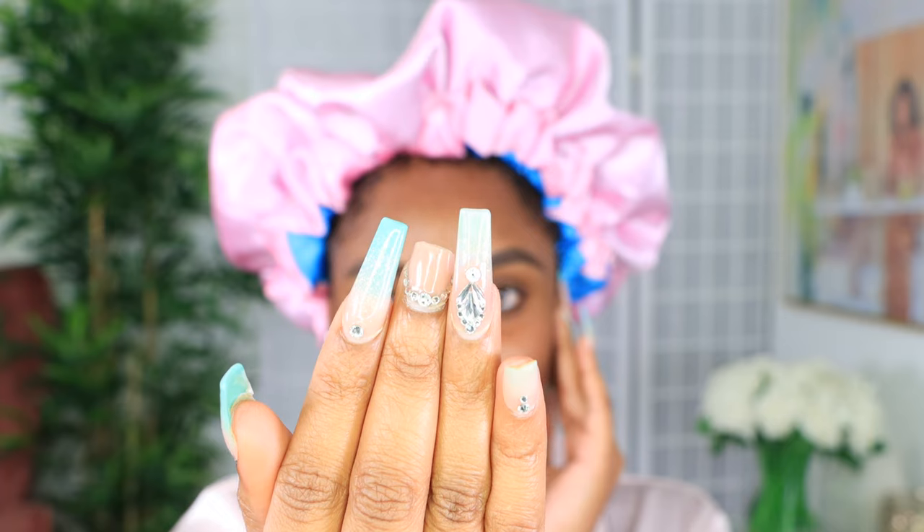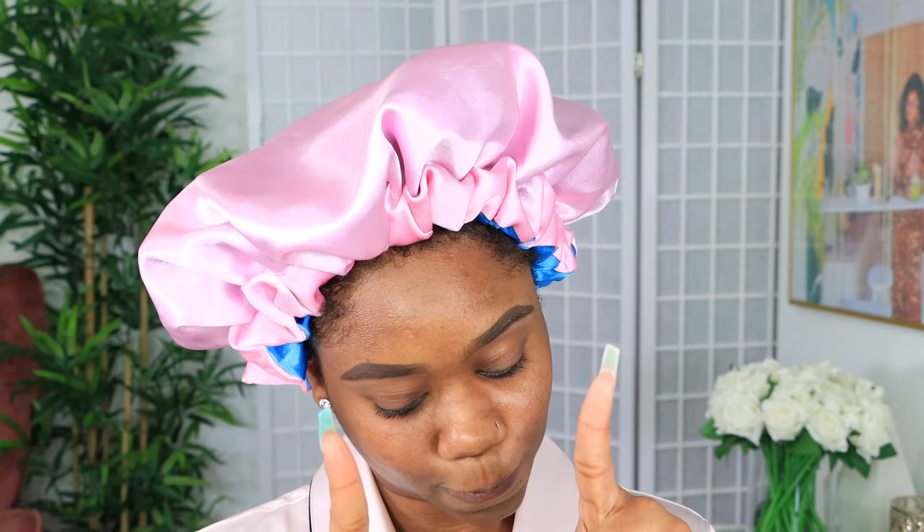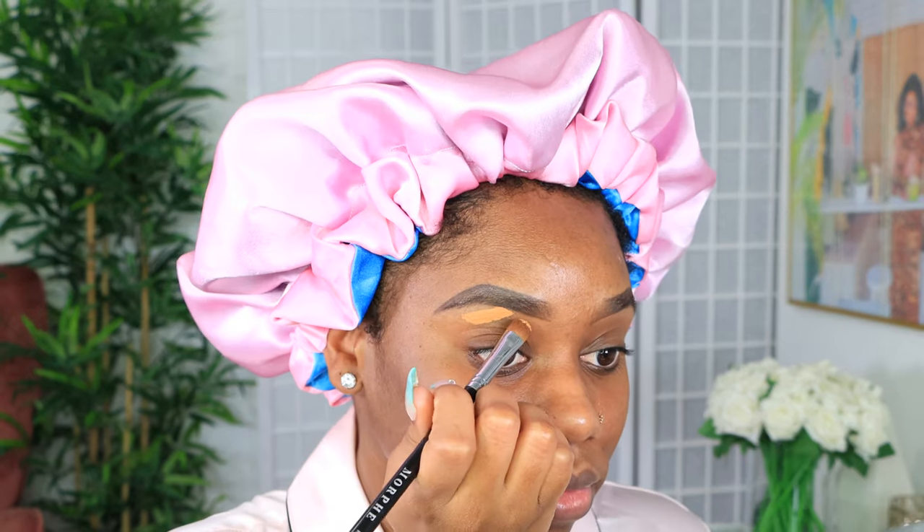Welcome, beautiful people! I am Chef B, welcome back to my channel. We are about to do a get ready with me, and girl I got a missing nail — this is the ghettoest thing ever — but not to worry, we're about to put ourselves all the way together in the name of Jesus.